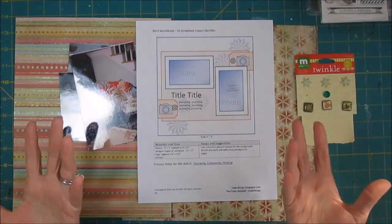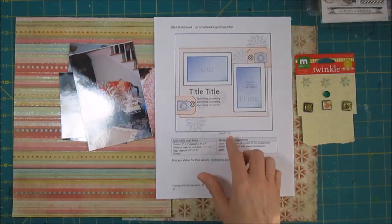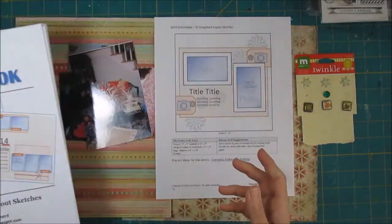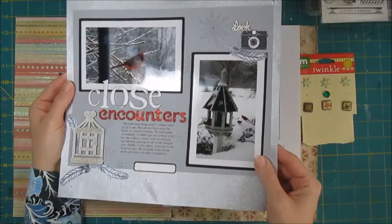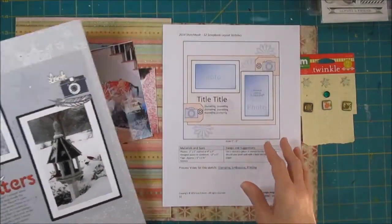I have these photos but I have never scrapped them. What I'm doing today is using a sketch from my 2014 sketchbook, which I introduced in another video recently. This sketch was originally this page — it's also a winter-themed page, but it says birds and things on it. I'm going to make some changes to the sketch.